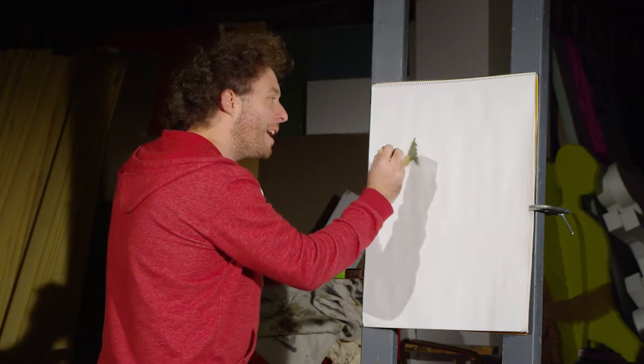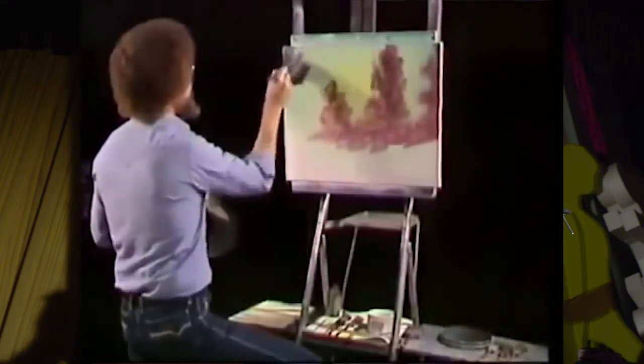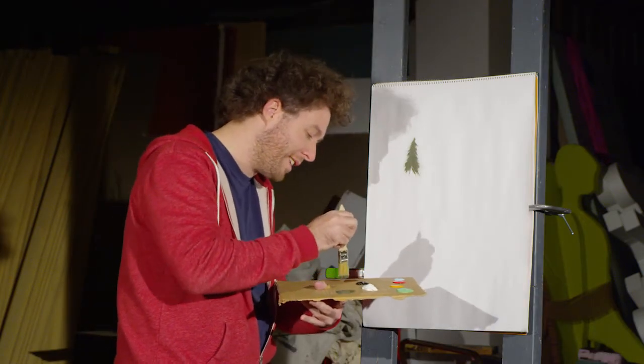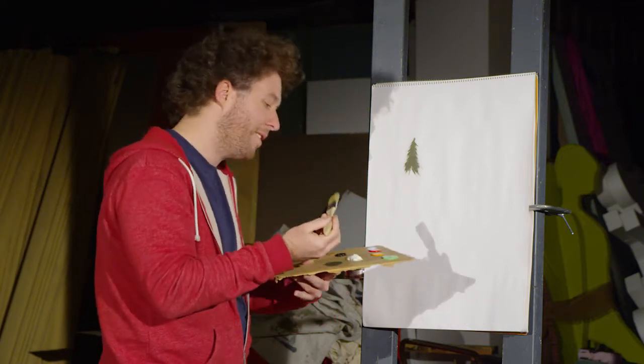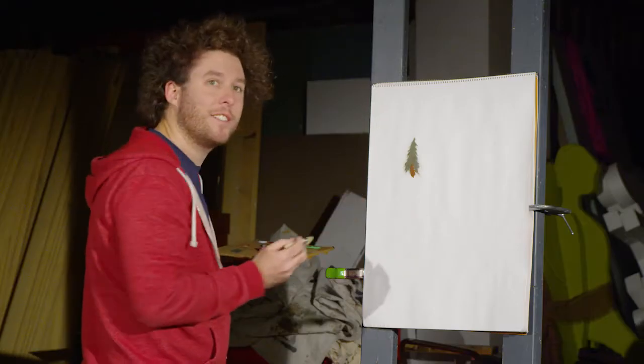And it makes a nice and happy tree. Just go down with it. Make it as tall as you like, and you can just keep going down. How about we put a little trunk on that tree? Let's get a little green off our brush and get a little brown. And you just go like that. You got yourself a happy little tree.